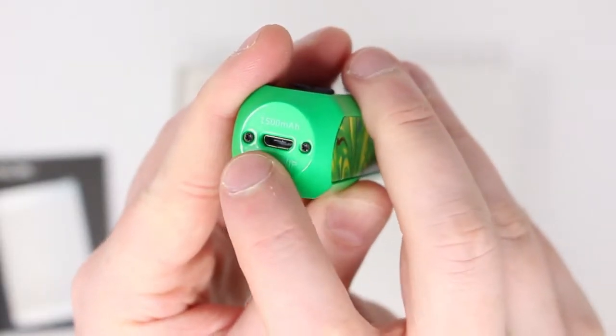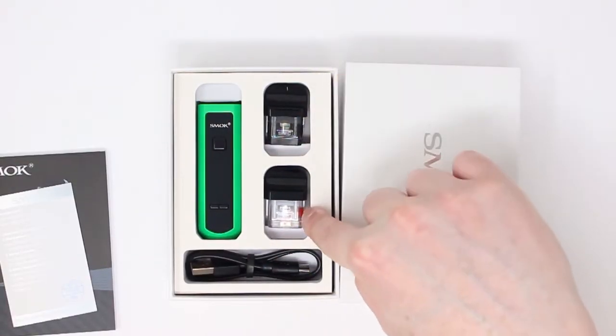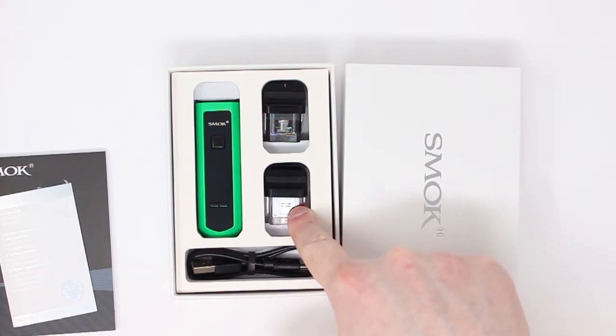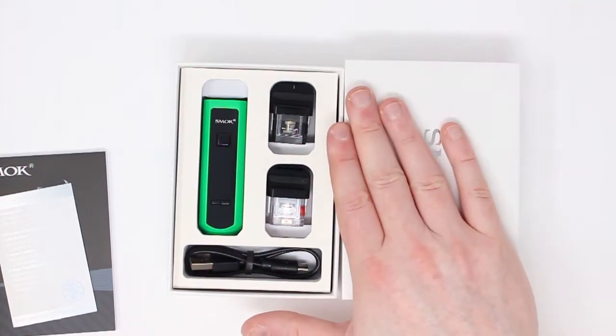You can charge up the device from the charging port at the base of the mod. You also have two different pods here. One takes the RPM coils, which tend to be a little bit higher powered, and one takes the Nord coils. The RPM is what we're going to be using today for a demonstration. So first off, we're going to show you how to fill, adjust, and use the device for the first time.